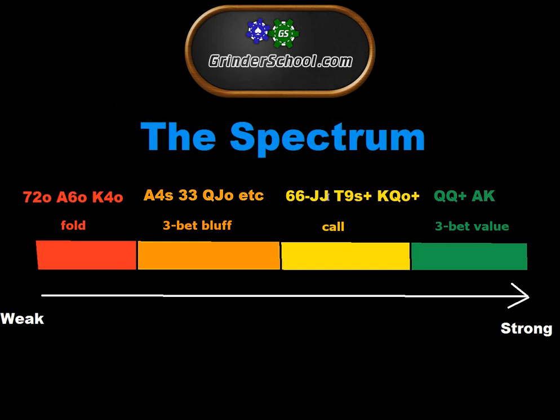What the Spectrum does — and it is in my opinion the most awesome method of thinking — is it's a thought process and a way of organizing your thoughts so they're logical and don't lead you astray by considering stuff that's not relevant. It separates hands into four categories, color-coded from red being terrible to green being the most awesome.